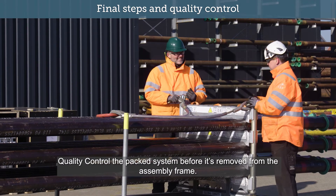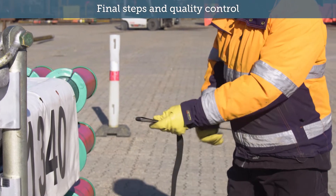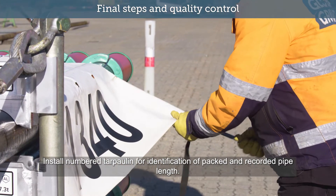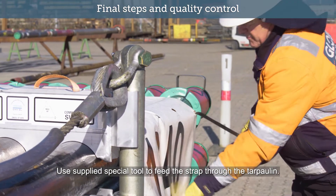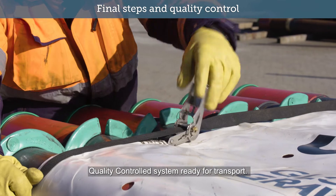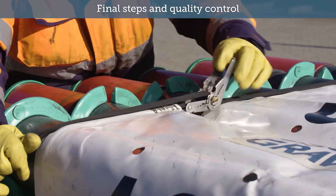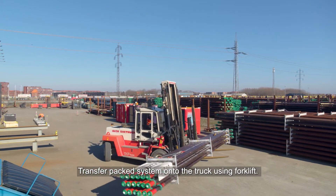Quality control the packed system before it is removed from the assembly frame. Install numbered tarpaulin for identification of packed and recorded pipe length. Use the supplied special tool to feed the strap through the tarpaulin. Quality control system ready for transport. Transfer packed system onto the truck using forklift.